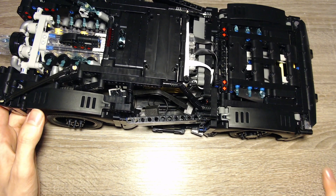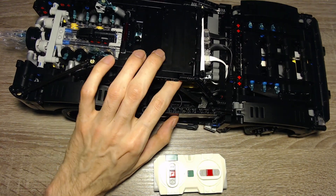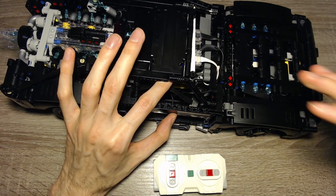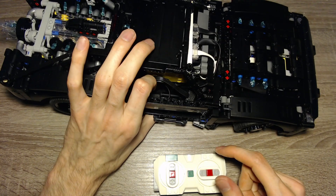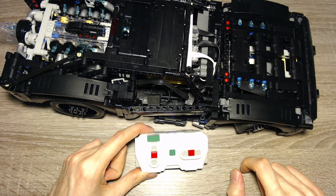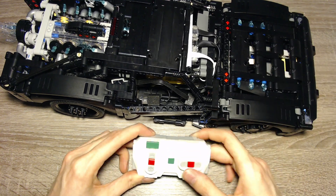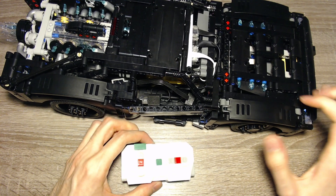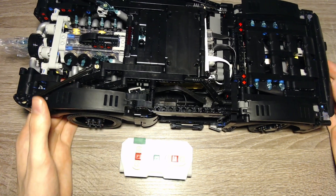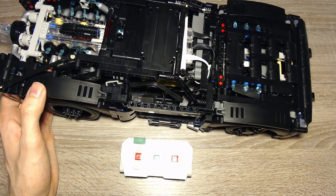This hub runs PyBricks, so it's completely independent of any smartphones or tablets. I simply turn it on and synchronize the remote, which connects directly to the hub via Bluetooth. Then it runs the calibration sequence — the motor finds the maximum positions and gets to center. Now we're in normal mode. The car has started, but the engine motor isn't running yet. The lights shine, but they're dimmed.